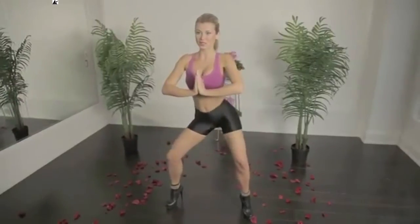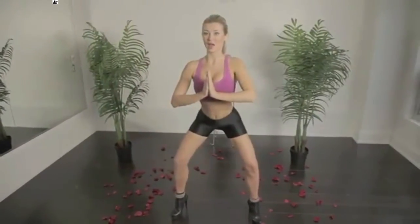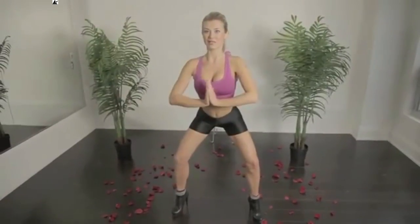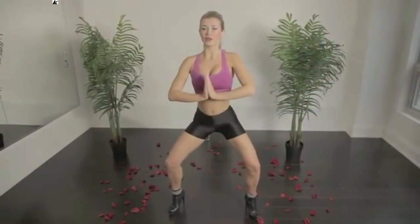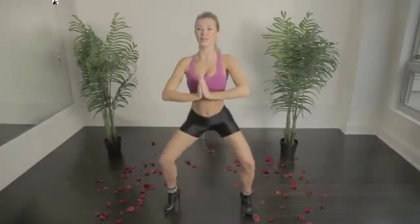No, no, no — stay with it! And again, engage in your glutes!